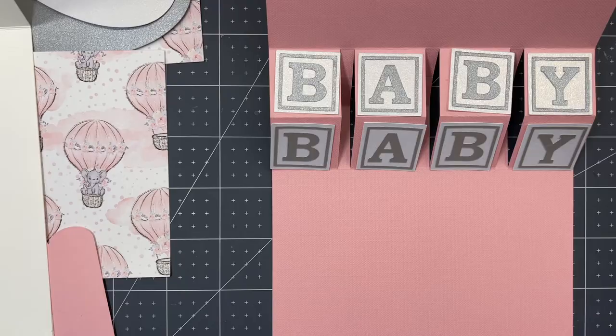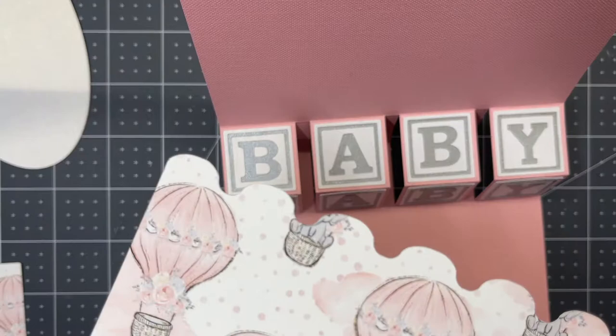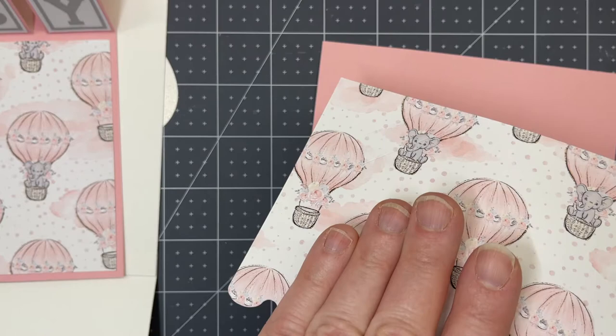Now I can glue those squares onto their corresponding cubes. Next, I'm going to take the piece that belongs at the top and glue it down so that it has an even border all the way around — top, bottom, and both sides. Then I'm gluing down the bottom piece and gluing my patterned paper to that bottom piece.